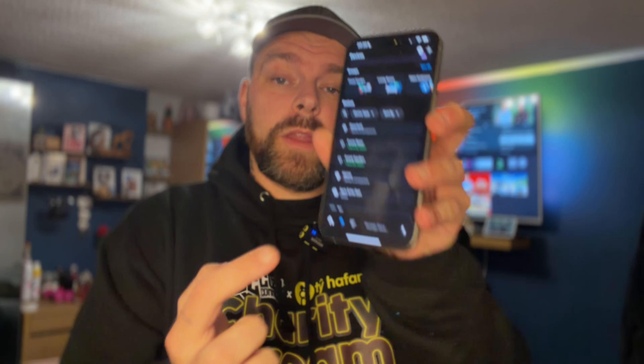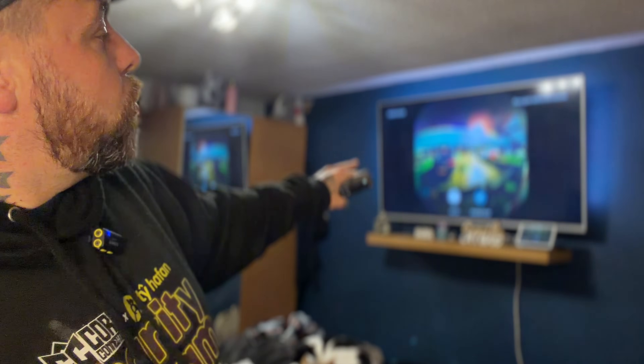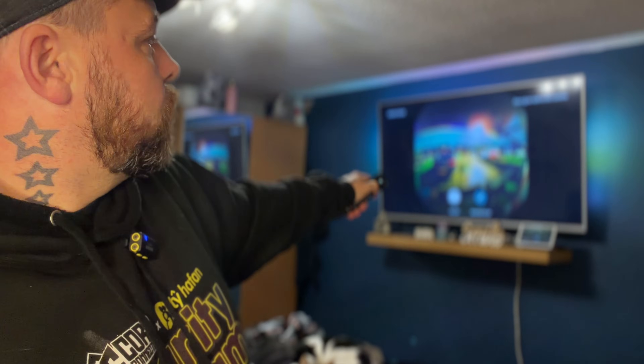Once you've done that, on the main page if you click the light bulb at the bottom you will start to see all your devices. As you can see I've got doorbell, front door, and front garden. I've got my camera set up for the front garden and the door set up as the front door — and they're two separate brands. So when I use the Alexa button and say 'Show me the front door,' that will load the Ring doorbell and show me exactly what is at the front door.